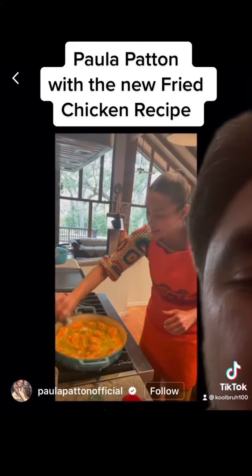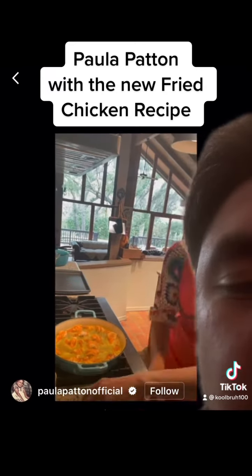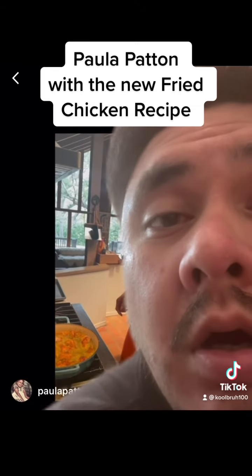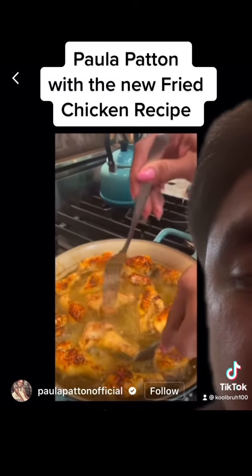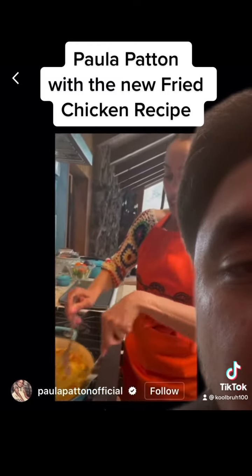Each chicken is getting a nice little dose of pepper, and then we get to the paprika. All right, we're on to the next step. Look, that's a good color. I'll probably flip it again because I want this side to get all of the spices that the other side got.